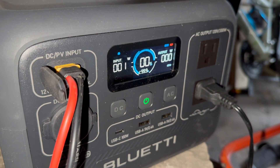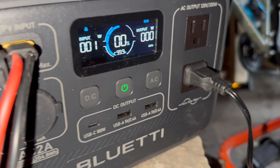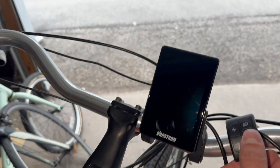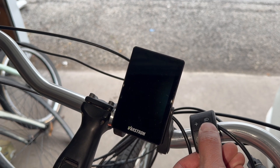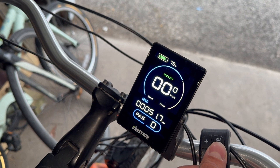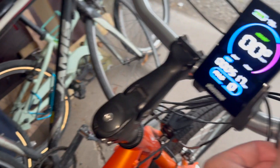It's nighttime. The input is one watt from the panel and there's no output, so the power station has turned off. After turning it back on, we're at 79%. We're going to leave this plugged in and see what happens overnight.